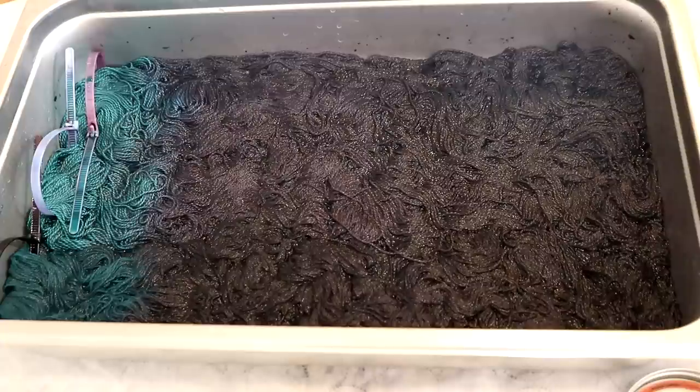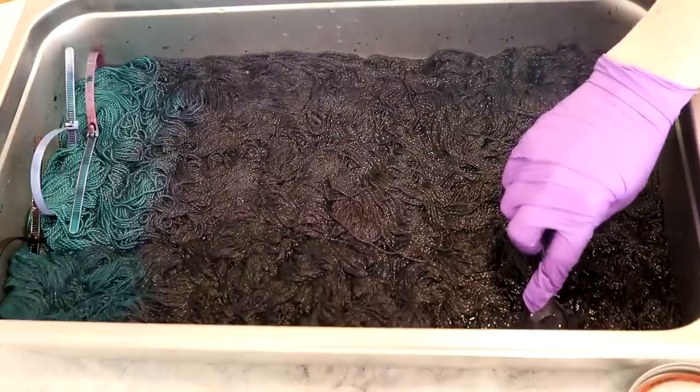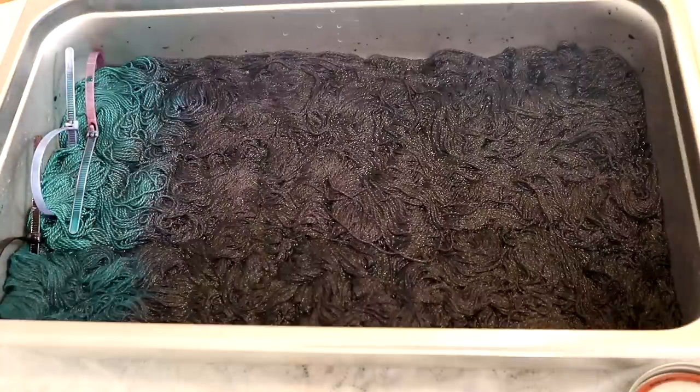Now I think I'm going to let this sit for 15 minutes. I don't think it's absolutely necessary, but it's going to make me feel a little better. I guess I don't want to add more water volume yet and I'm a little nervous having it on the stove. So we'll let it sit for a little bit.